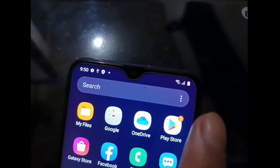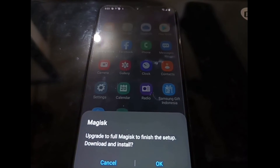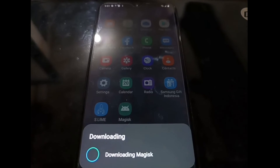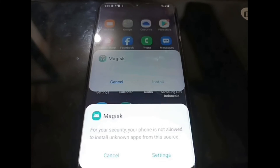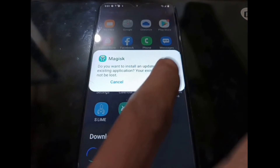Connect to the internet using Wi-Fi or SIM card, then open Magisk. It will prompt you to upgrade to Magisk — just hit OK and it will download. I need to remind you that you must connect to the internet first. Wait about one to two minutes, because sometimes when you reboot the phone after rooting, if it's not connected, the OEM unlock will lock the phone and you will get a boot loop.